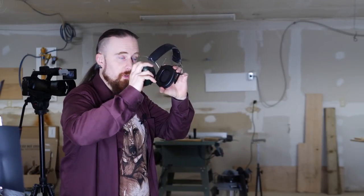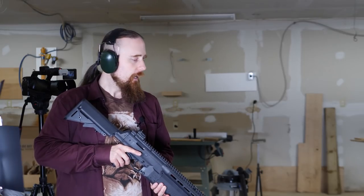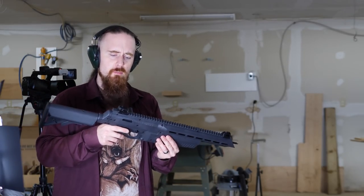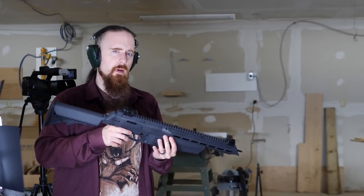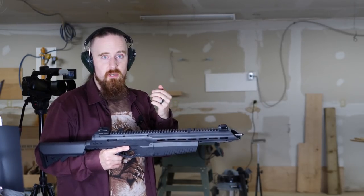First, I'm actually going to put on hearing protection, because it does seem loud enough to cause gradual hearing loss over time. If .22 can do that as well — which a lot of people are apparently unaware of — this seems to be louder than a .22. I can't say for sure because I cannot measure the decibels, but either way, it's kind of loud.